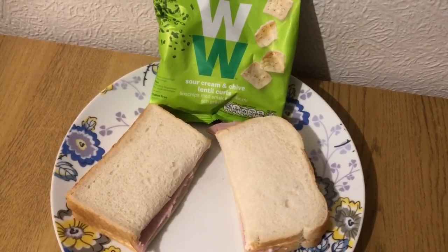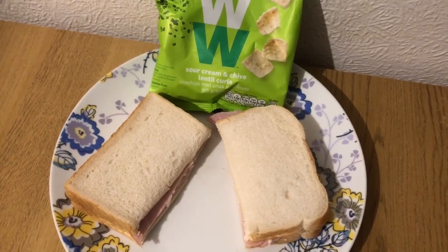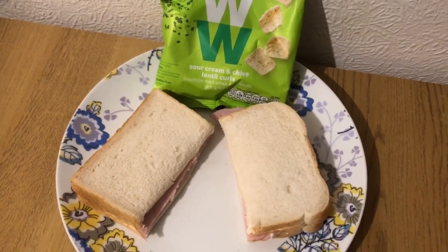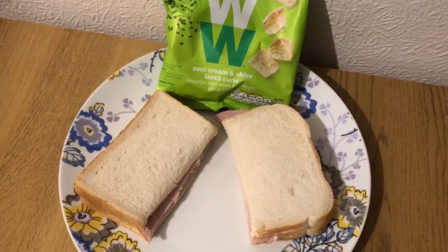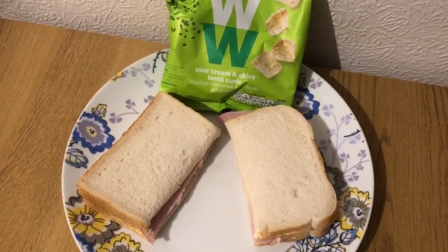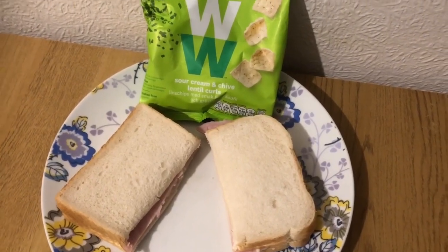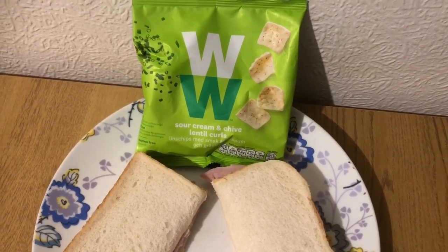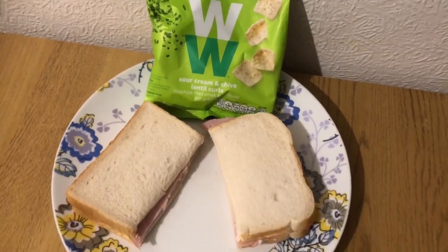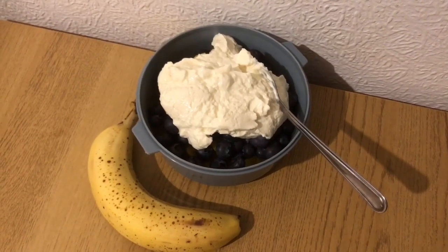This is my tea for nine smart points. I've got two thick white slices of bread from a Roberts loaf — 95 grams — which is six smart points. I've got an Aldi thick slice of ham, which is one smart point at 56 grams. I've got 17 mils of Aldi's Light in the Night mayonnaise instead of butter, which is zero smart points. And I've got some WW sour cream and chive lentil curls, which are two smart points. So that is my tea for nine smart points.